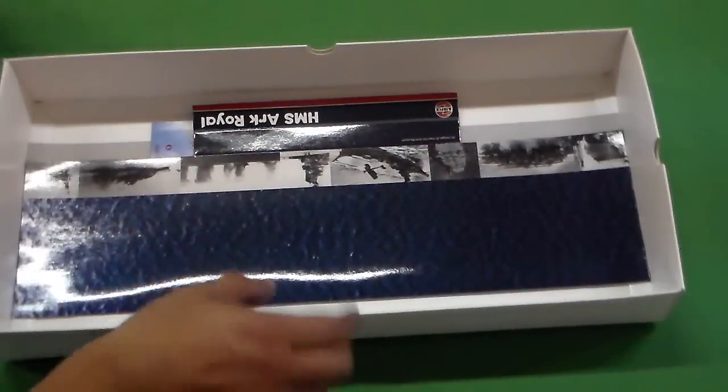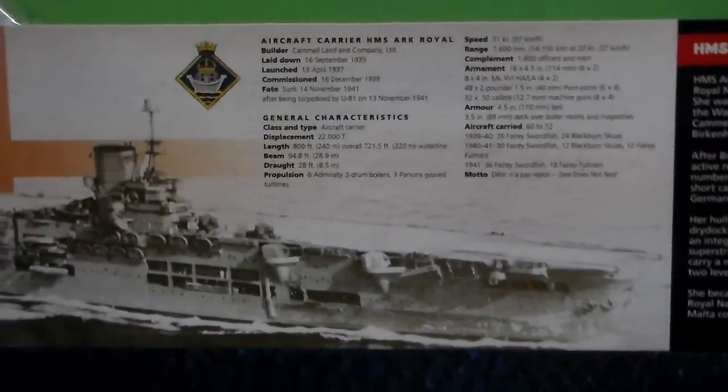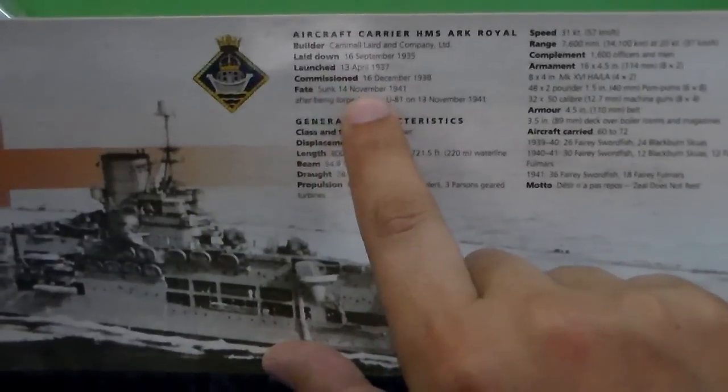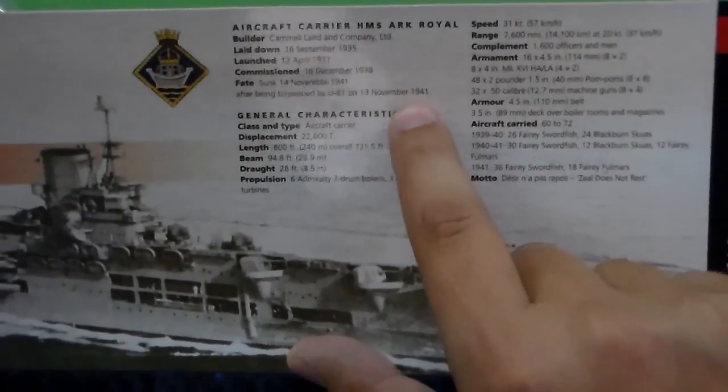Now it's an old kit. Here it brings the display stand, which is made in card with some pictures. Aircraft carrier HMS Ark Royal. Builder: Camel Laird and Company Limited. Laid down on 16th September 1935. Launched 13th April 1937. Commissioned on 16th December 1938. Fate: sunk 14th November 1941 after being torpedoed by U-81 on 13th November 1941. She still fought for one day — tough one.